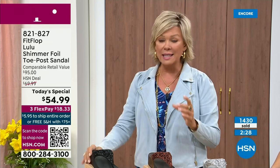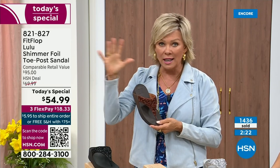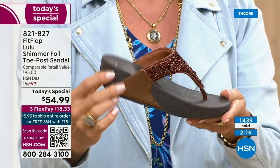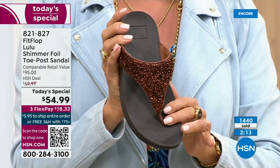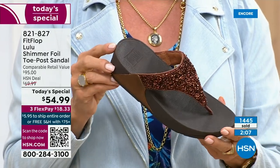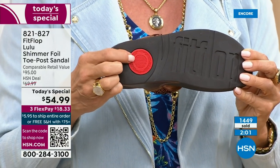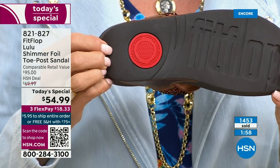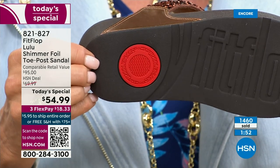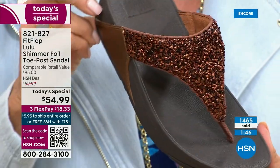The Lulu — this design, this construction, this style — out of all the styles FitFlop has been designing globally, this is the number one best-selling construction, silhouette, style. It just happens to be this version that is completely exclusive to us here at HSN today. That's also part of the slip resistance — that's part of that firm cushioning that's in the micro wobble board, which is the bottom of that firm cushioning that helps to absorb shock and diffuse pressure.